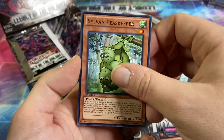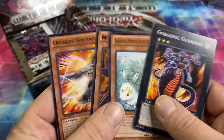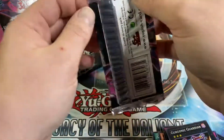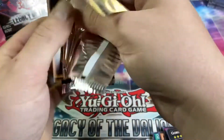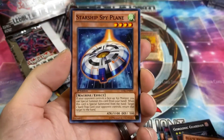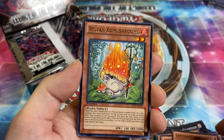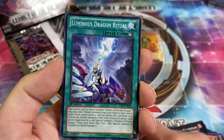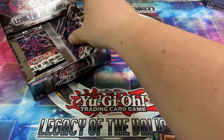Sylvan Peacekeeper, and the common XYZ monsters get me every time because this is an era where most XYZ monsters are foil. So Black Brachios, Starship Chronomaly, Organic Cerberus, Sylvan Co-Mushroom — that guy looks ridiculous — and Luminous Dragon Ritual. Only one foil so far, four packs left on the right side of the box.